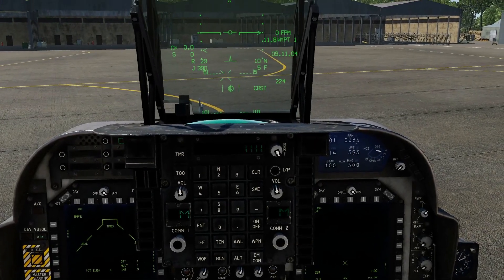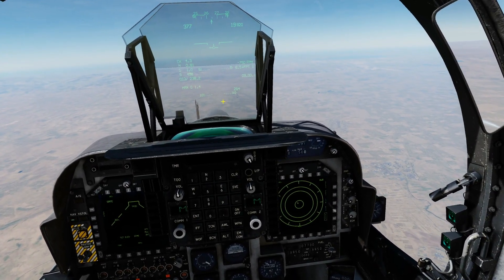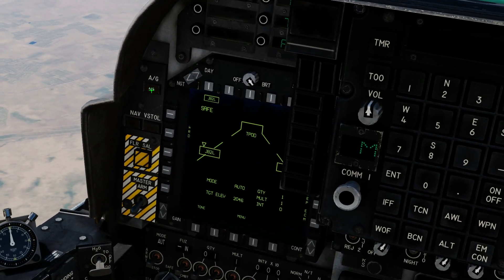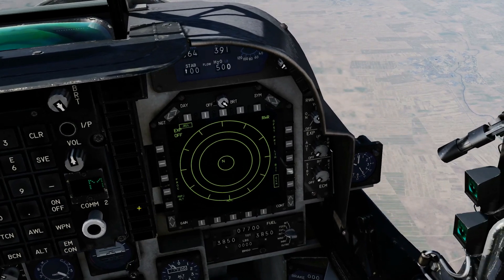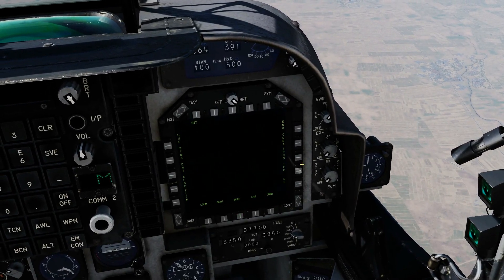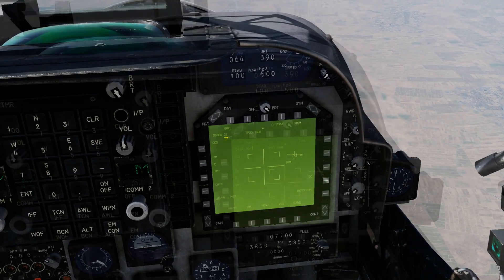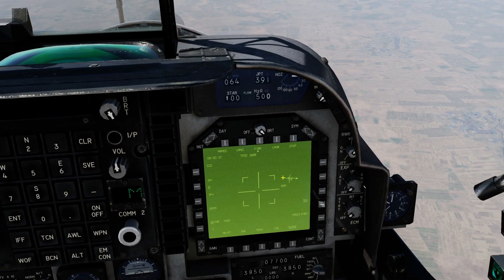Let's get airborne and find a target. We're in the air now — the target is about 10 miles in front of us, which is very close for a standoff target but just to make this video go quicker. Master air-to-ground mode, master arm on. Shift over to the right MFD for our TPOD. Arm standby, assign TDC, unsafe the laser, and choose the designating laser.